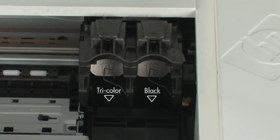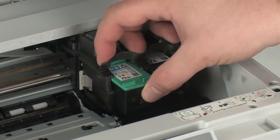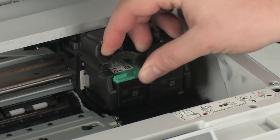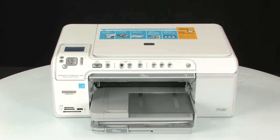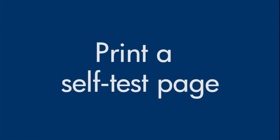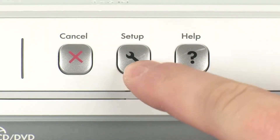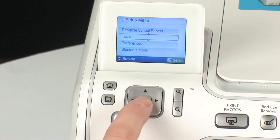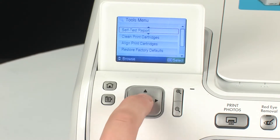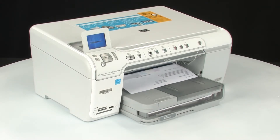Reinstall the cartridges by placing each cartridge one at a time back into its slot and gently pushing down until it snaps into place. Repeat for all cartridges. Close the top cover of the printer. Try printing a self-test page again: press the Setup button, navigate to Tools, press OK, navigate to Self Test Report, and press OK again. If the test page prints successfully, the issue is resolved. If not, go on to the next step.